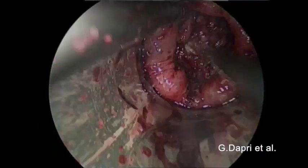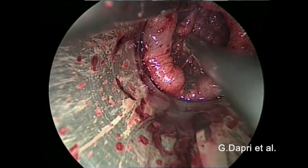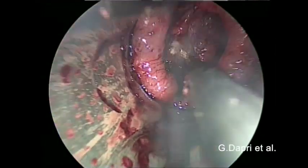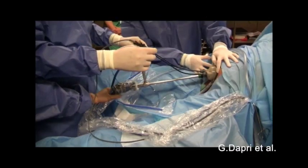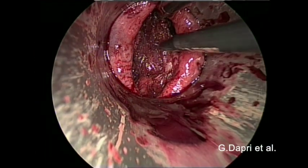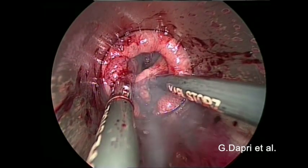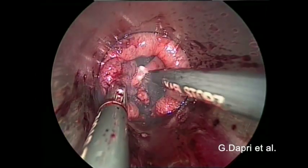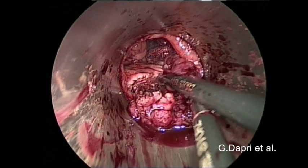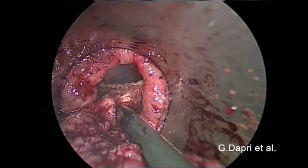The left lateral resection is started as well. The surgeon is working under satisfactory ergonomics. Gentle dissection of the muscular layer is continued. The right lateral resection is performed as well. The superior edge is freed respecting the muscularis propria.